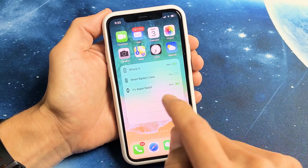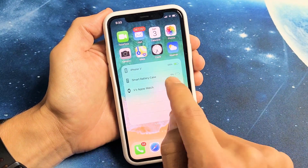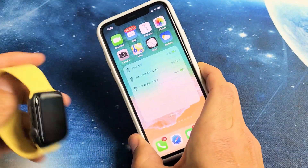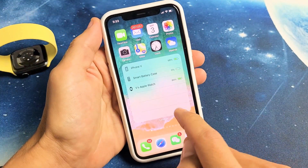The battery widget gives you other things too. Like my smart battery case here is at 0% — this is my iPhone battery case — and also my Apple Watch. You can see how much juice I have on there as well.